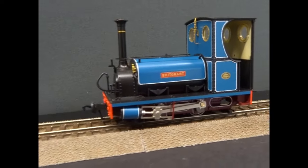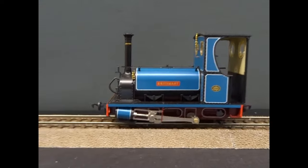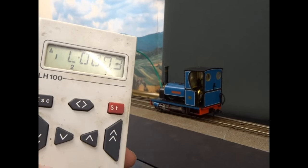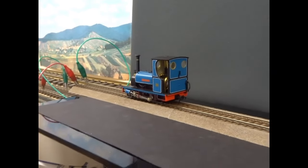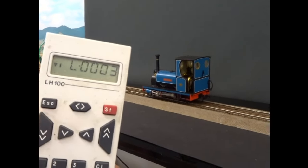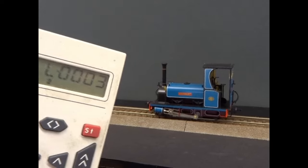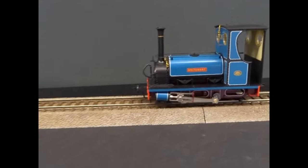It's a beautiful little loco. This is a digital sound loco. It runs beautifully. You do need to use the brake function — function 2 on the decoder is the brake. Without the brake, when you close the throttle the loco will coast on and gradually slow down. Bringing in the brake will stop it quicker.